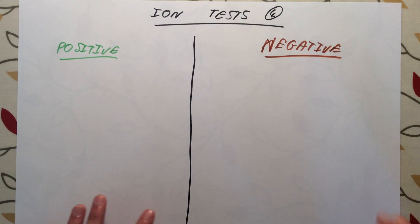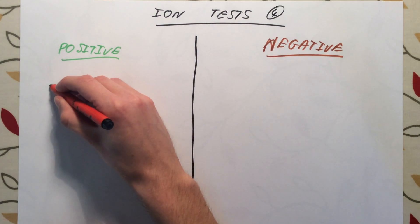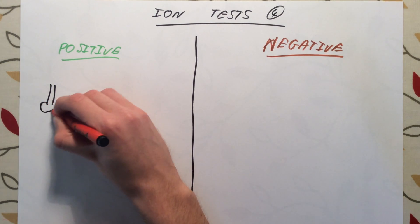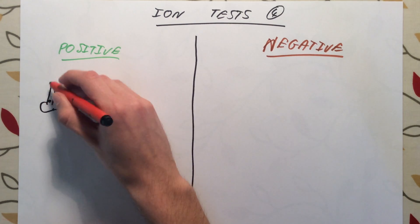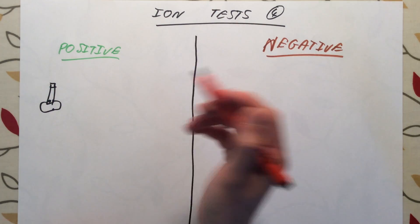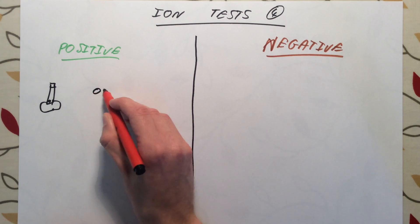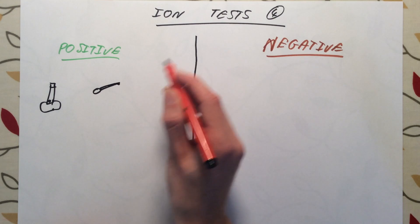Let's start with positive ions. The test for positive ions is actually relatively straightforward. All we need to do is to get ourselves a Bunsen burner and a wire loop.